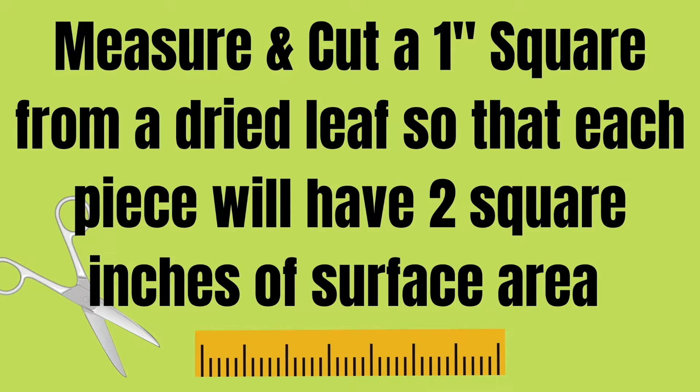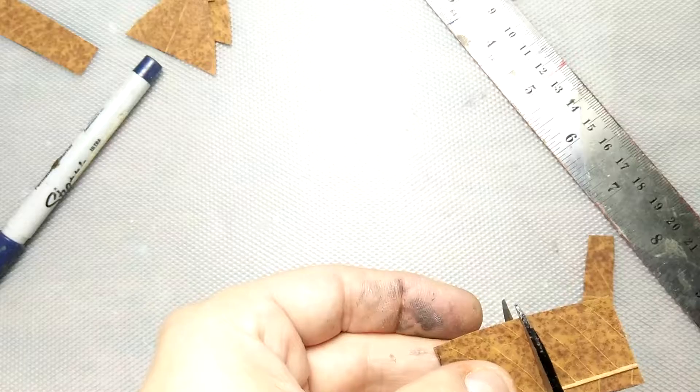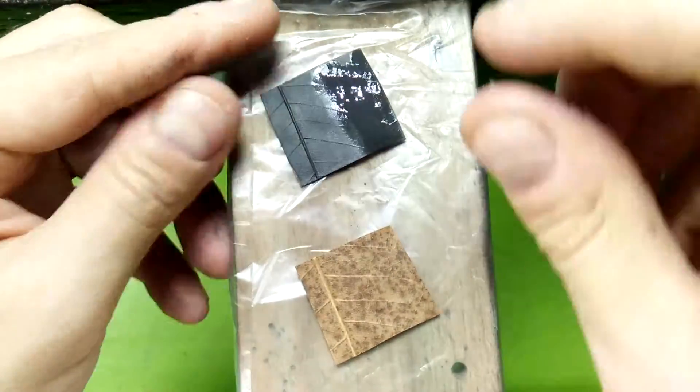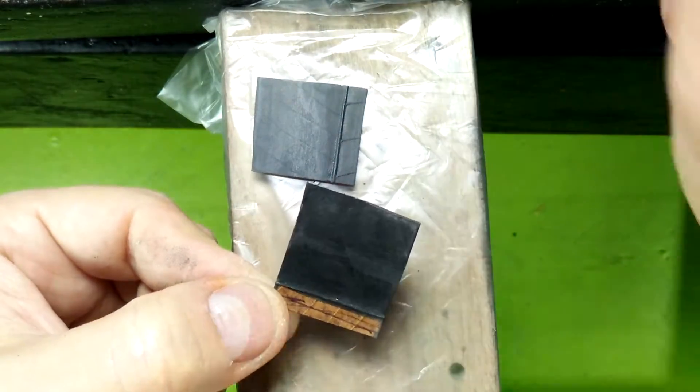Let's start. Measure and cut a one inch square from a dried leaf so that each piece will have two square inches of surface area. Cover the entire leaf square with conductive paint. Shake paint often. Make sure to get the edges. If using water-based conductive paint, seal the leaf first. Let it dry thoroughly.